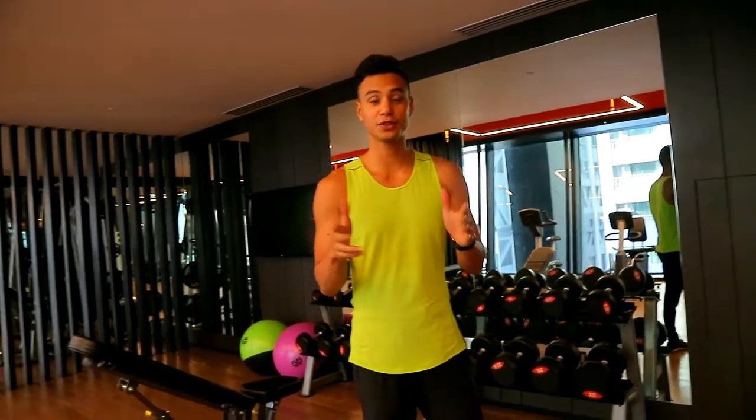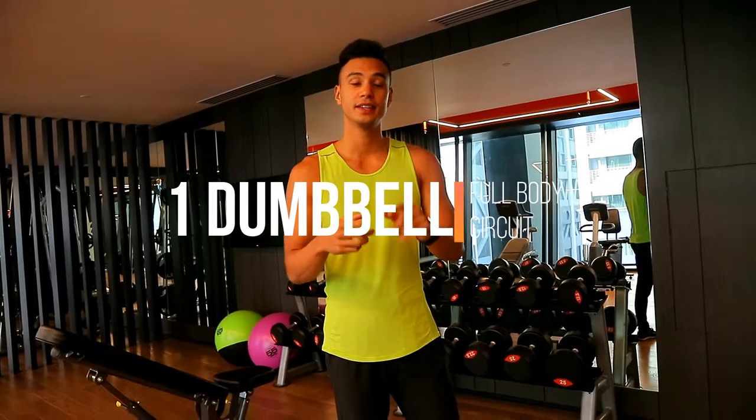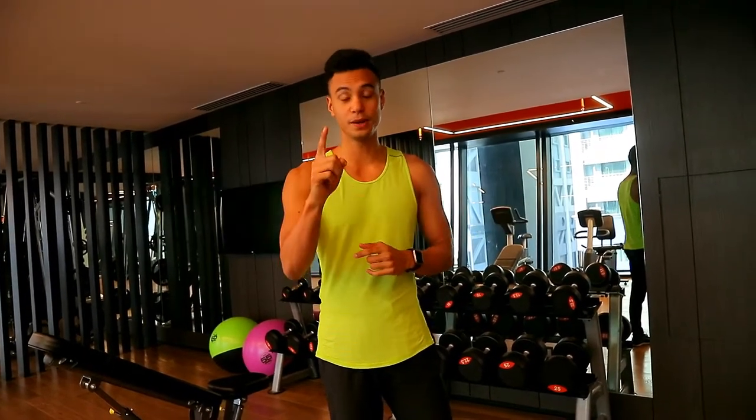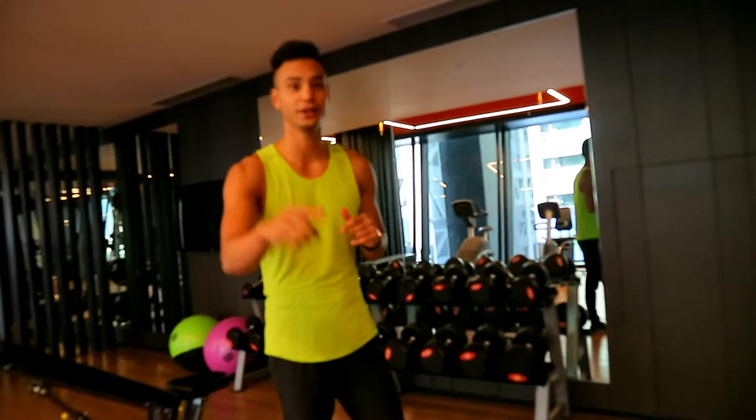Hey guys, so today I'm going to show you a quick workout just using one dumbbell and it works your full body. You're going to do four sets of one minute. Choose a weight that will allow you to do one minute with good form and that you're tired after. Here we go.